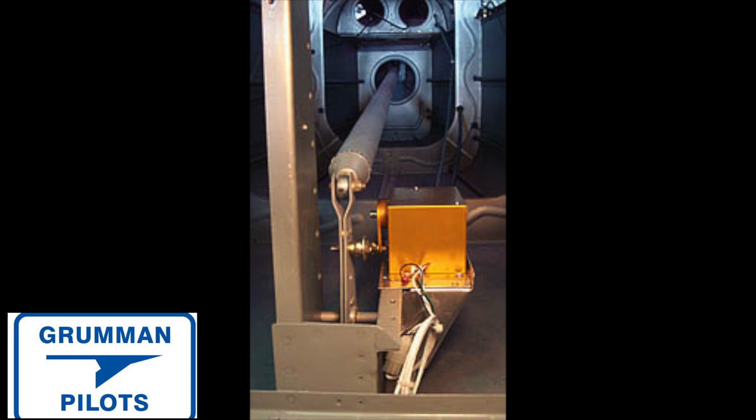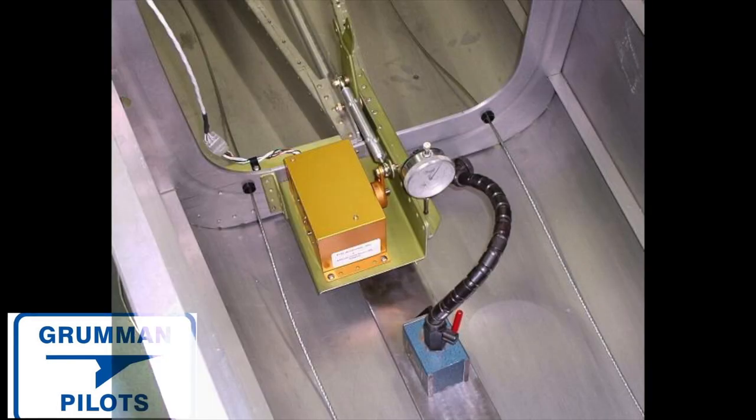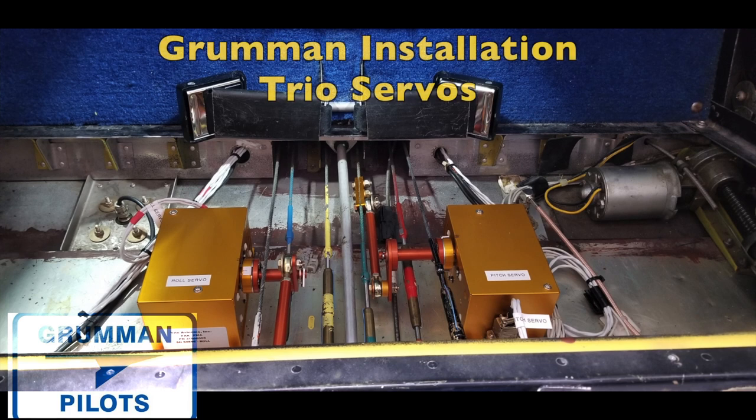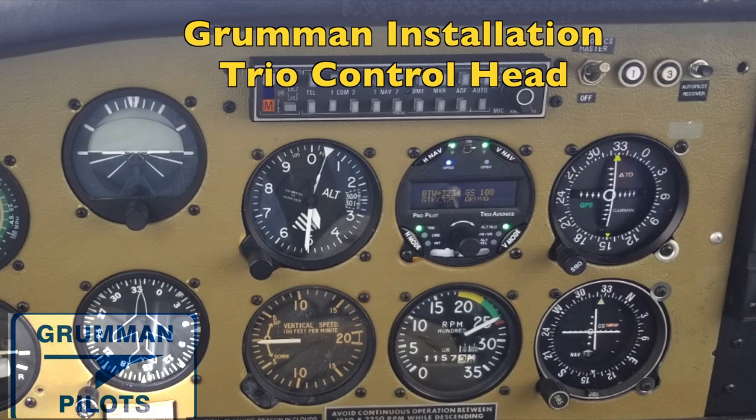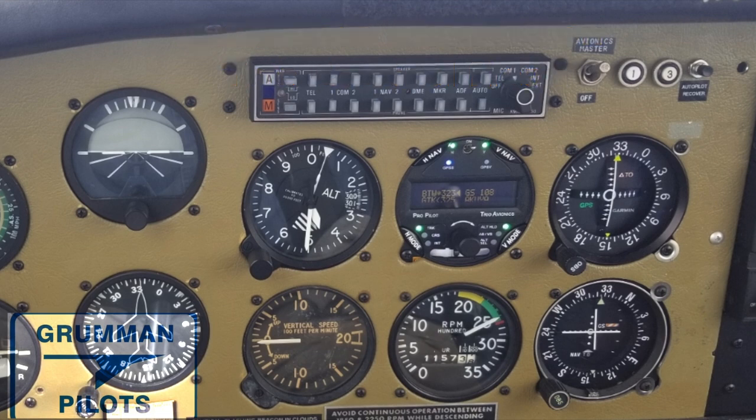We're not used to having a servo in the tail of our aircraft, but it can be added. Here's a picture of the Grumman installation for the Trio autopilot — not recommending a Trio autopilot, but that's a clean installation for both roll and pitch, giving you two axes with no trouble. The control head fits right into an instrument hole and blends in nicely with the panel.